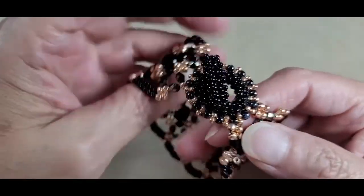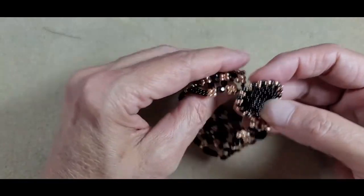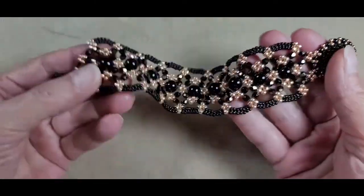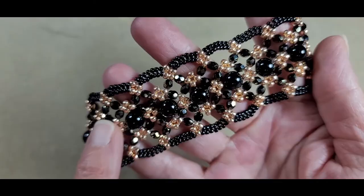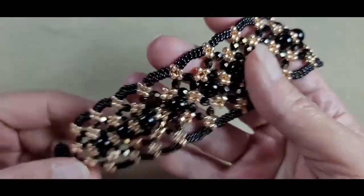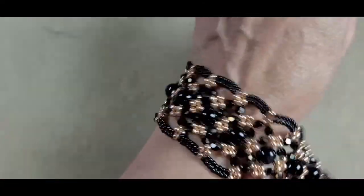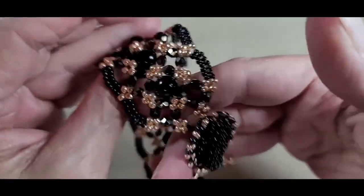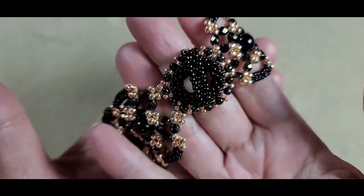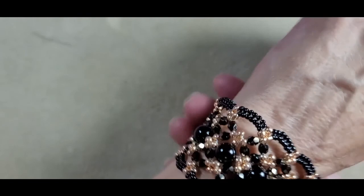Here we have our finished bracelet — I just love the way this came out. Our beautiful little cubic right angle weave toggle clasp adds just the right finishing touches to this gorgeous bracelet with beautiful onyx gemstones and our combination of fire polish and square stitch lace along the outside edge. It really just came out pretty fabulous. The toggle clasp, if you've secured it nicely, you don't have to worry about it coming off or loosening up. It fits really well — I'm pretty happy with the outcome of the arabesque lace onyx gemstone bracelet.